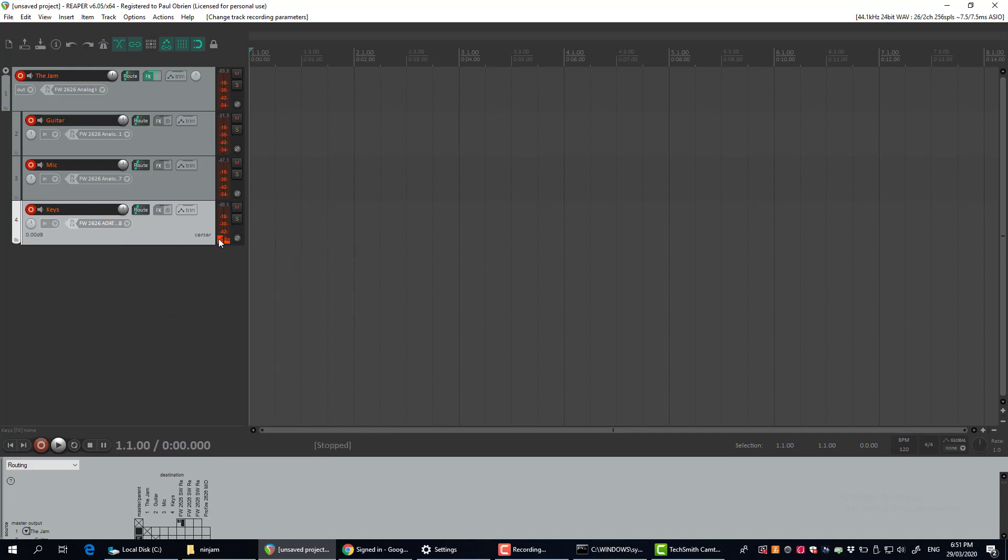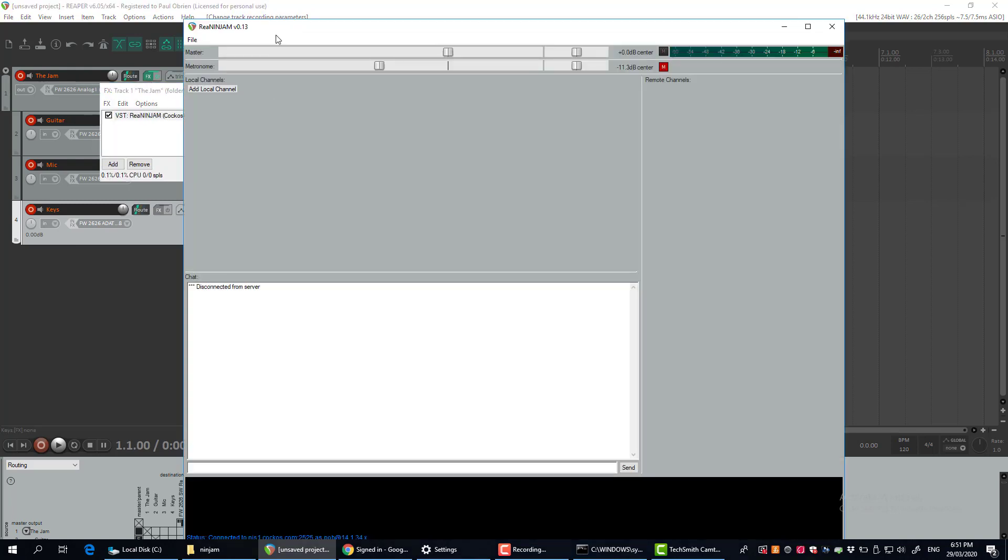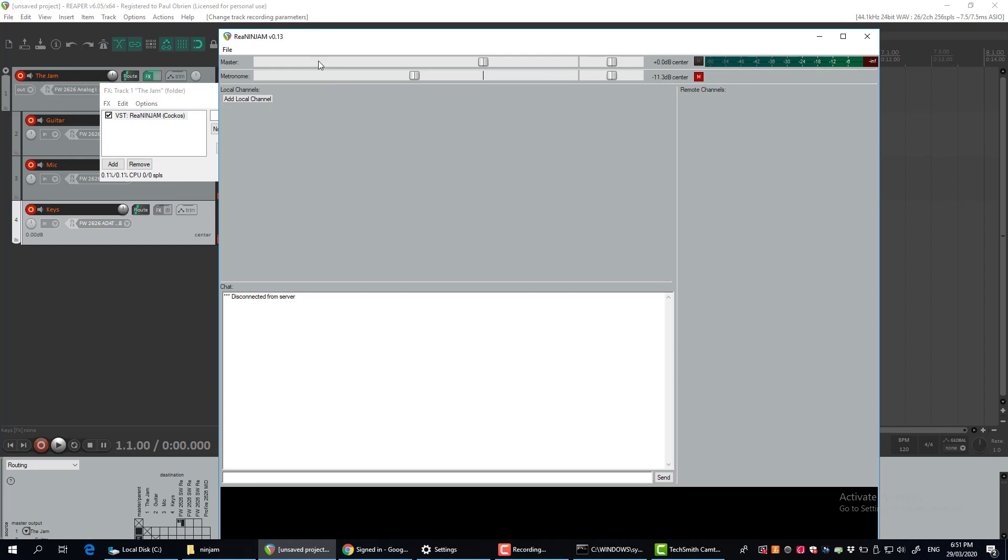I've got an electric piano on that input — you can see it's a noisy old Fender Rhodes piano making a bit of noise already. I've got a few instruments here and they're all routed into this one track, which has the Ninjam plugin on it. That's setting up your local side of it.